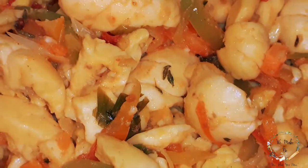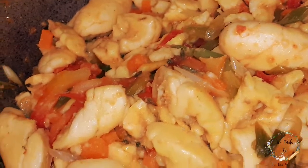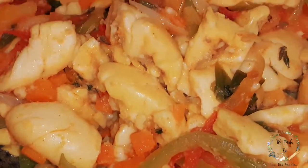Hi guys, welcome back to my YouTube channel. We're making — look at this beautiful ackee, but guess what, there's no salt fish. Let's get into making this, let's go.